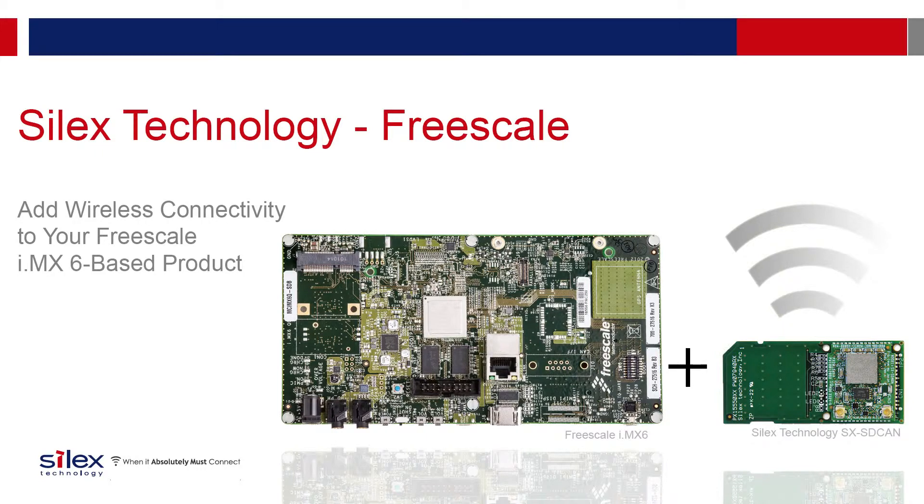Wi-Fi is becoming ubiquitous, finding its way into many devices, from medical, industrial, to automotive applications. In fact, Freescale estimates that more than 50% of the IMX6 designs will require Wi-Fi. But Wi-Fi, for many, is a new feature, and as a result, there is limited experience in the technology area. This guide and accompanying application note was specifically designed to help those integrate Wi-Fi into their Freescale IMX6 platform.